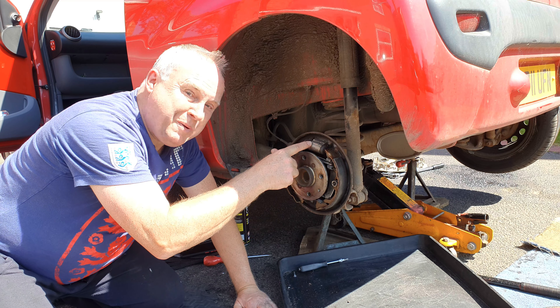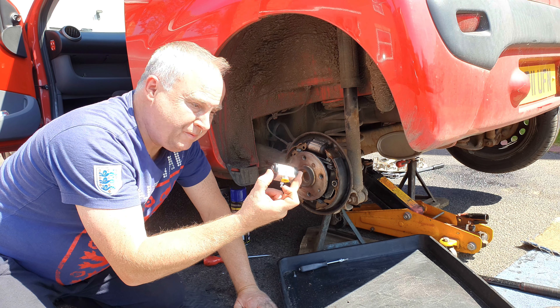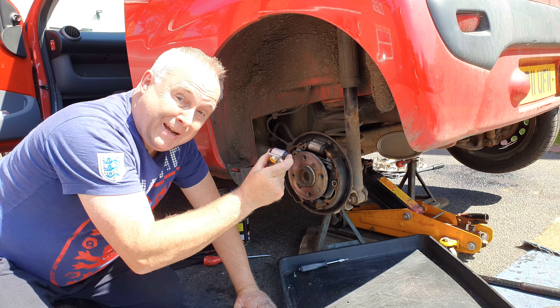I've determined that it's a piston seized in the wheel cylinder on the left brake, so I've got a new one. I've done a video on how I determined that — I'll link to it in the description — but this video is to show you how to change it.